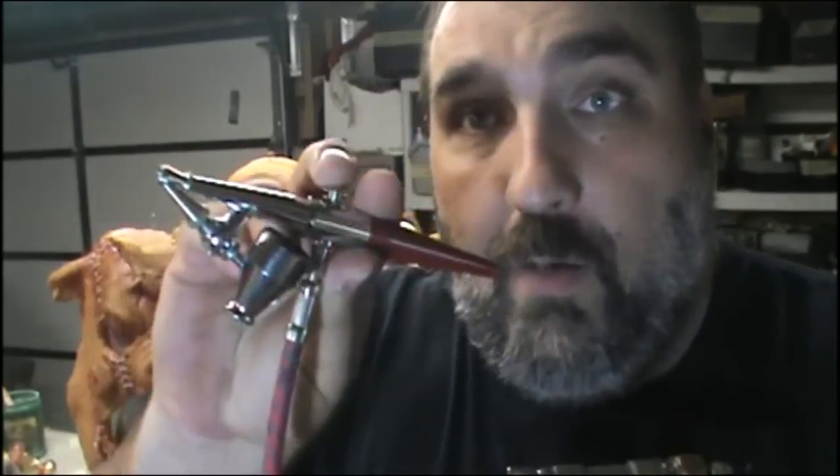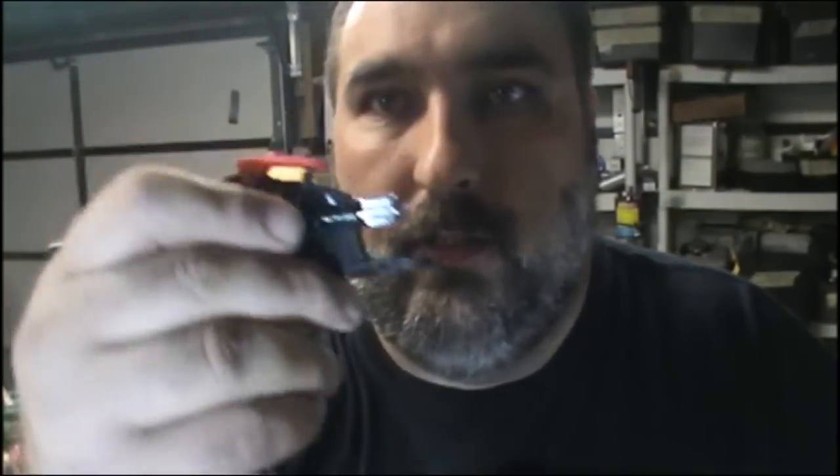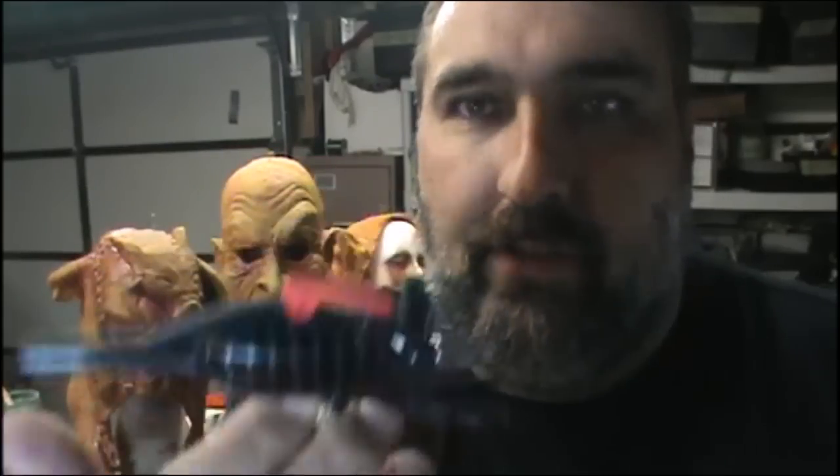I'm going to be using a Pache H airbrush, and I'm going to be using this $10 airbrush from Harbor Freight — which is one of my favorite pieces of equipment in the world. If I had one airbrush to do everything with, it would be this. Whether that's makeup or stencils, it does great. It's a $10 airbrush — I shouldn't have to sell you a $10 airbrush. It's $10. Just get one and try it.